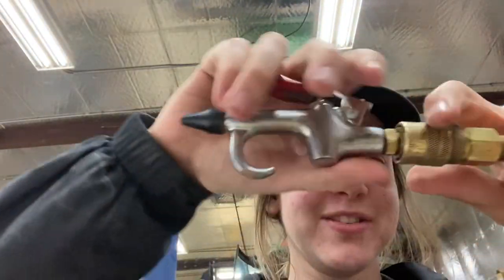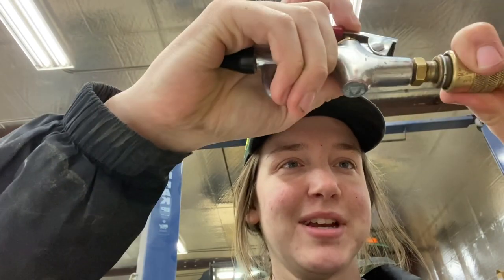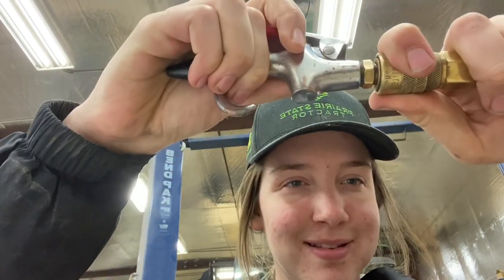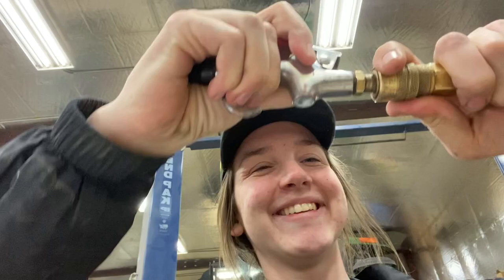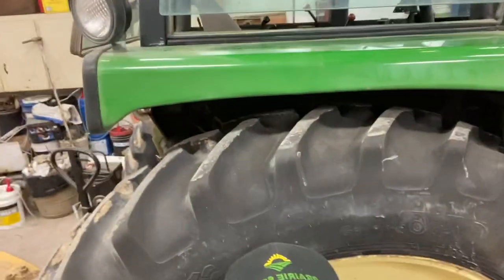You guys are propped up on the toolbox and you keep sliding down — this is what you gotta do when you make YouTubes for agriculture. Welcome back to Ag with Emma! Today we are cleaning out the cab. So we have a waxing video, we have a power washing video, and today we're getting inside the cab and cleaning them out.